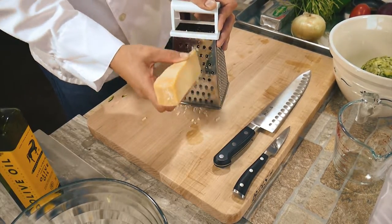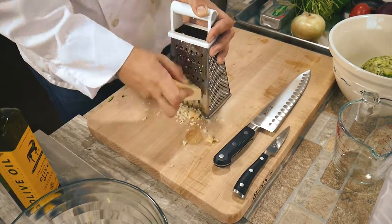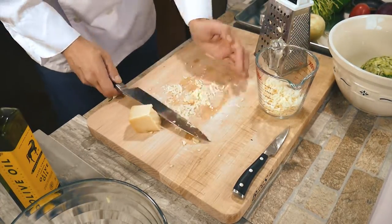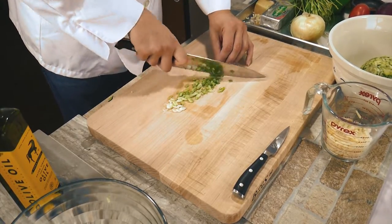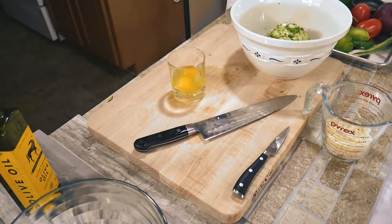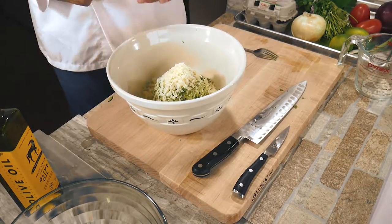Three quarters of a cup of Parmesan cheese — this is a binding agent. This is part of the magic of why it holds together, and who doesn't like cheese? A loose three-quarter cup; a little more is better than less. We're also going to cut up two scallions or green onions into the bowl, then add two eggs and mix those up. That's the other binding agent — the magic is in the cheese and in the egg.